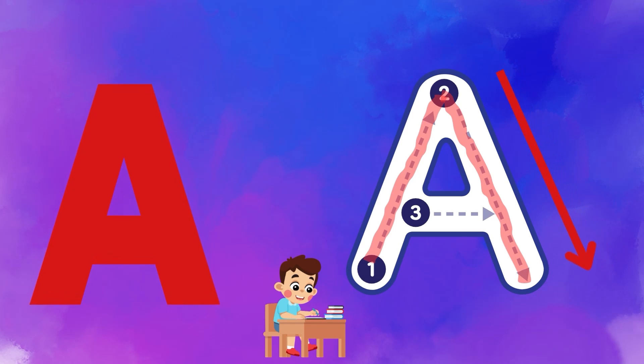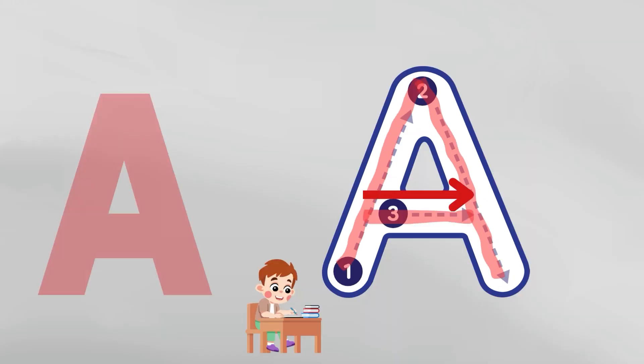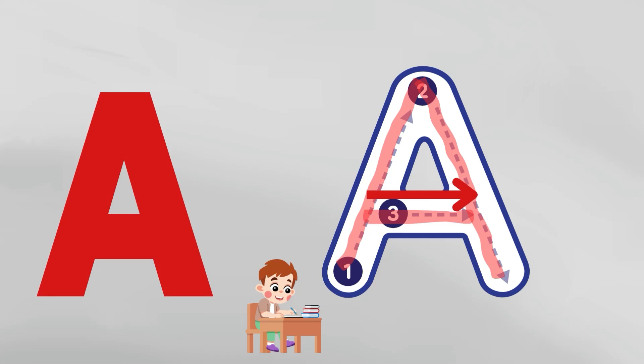Congratulations kids, you have completed the second part. Now start the final part from point 3 and draw a line from left to right to connect both lines. Congratulations kids, you have completed the alphabet A.